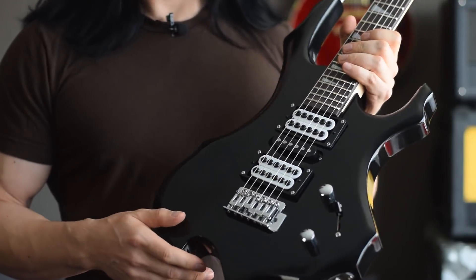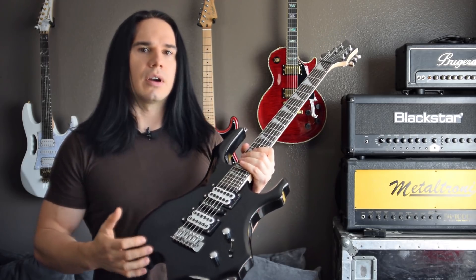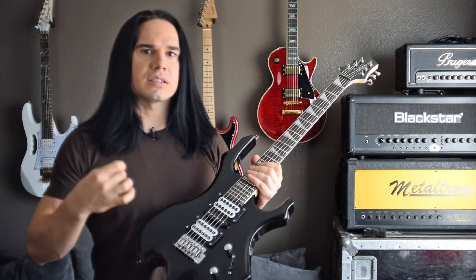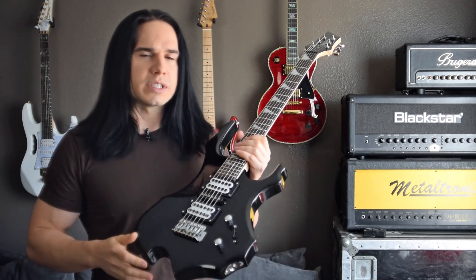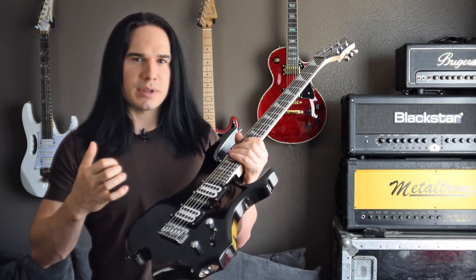Now the other big difference is in the responsiveness and the playability of the guitar. With the old pickups, you really had to be digging in constantly all the time to get a lot of dynamics out of the pickups. These ones are way, way more responsive. Because of that responsiveness, I don't have to struggle so much to play the guitar anymore.